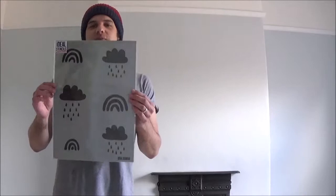Hello, Marcus from Ideal Stencils. Today we are in my daughter's bedroom and we are going to be decorating this chimney breast behind me. She's absolutely crazy about the magical world of rainbows, so we're going to be using our rainbows and rain clouds decor stencil. This is going to be really simple to use — you just line it up by eye, move it across and move it down, and repeat it across the area to create a really great wallpaper effect pattern. So let's get on with it.